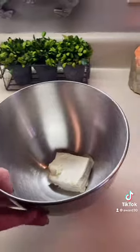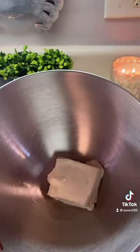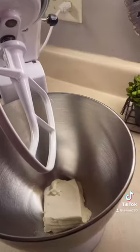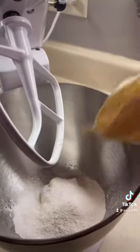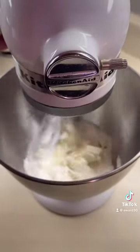So in my bowl, I have a half a brick of cream cheese softened — that's four ounces — and one package of French vanilla instant Jello pudding. Make sure you get the instant kind. Mix that just a little.